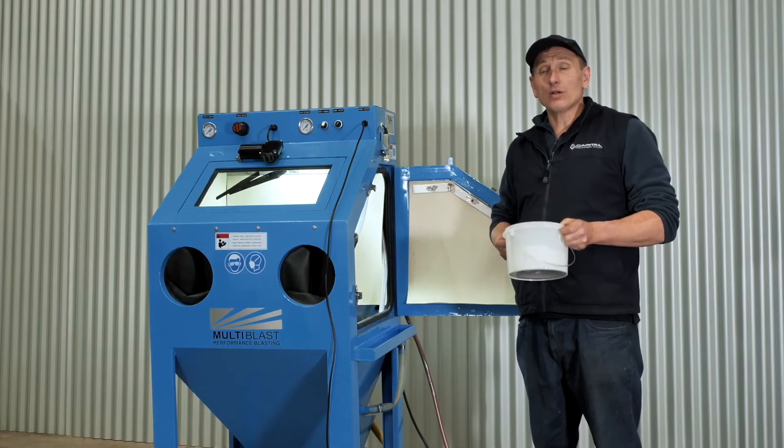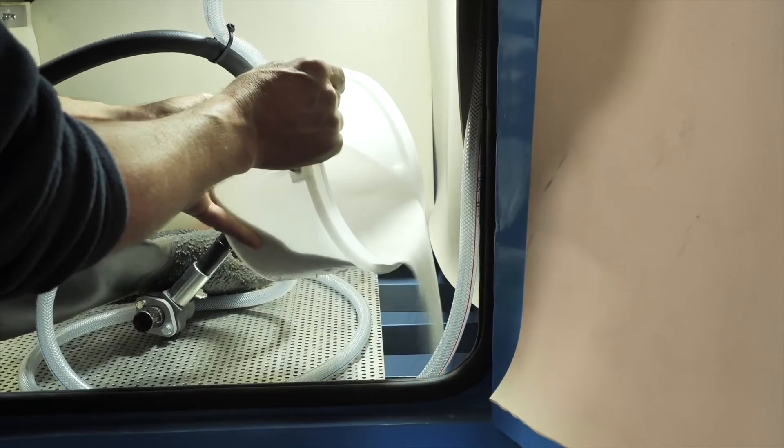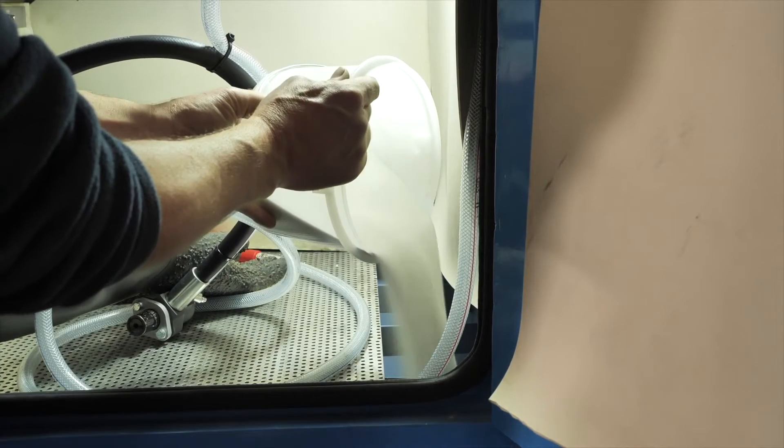A good mix is 10 to 15% media to water. The easiest way to mix the water and media together is to tip it straight into the tank of the machine.